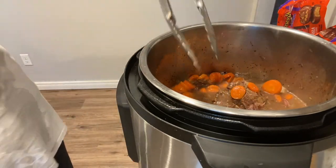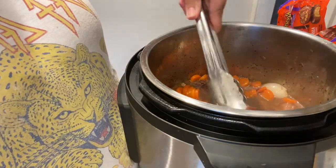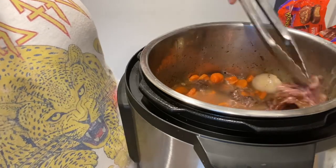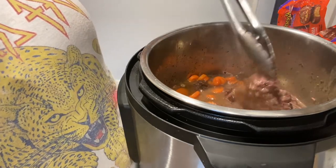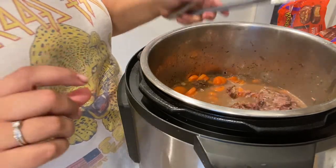I love pot roast! Like I said, you could totally put this over mashed potatoes — we've done that plenty of times. This was actually our Christmas dinner this past year and it was so good. Just take some tongs and shred it up. The potatoes are perfectly cooked. Oh my gosh — I'm ready to eat. That is all for tonight's dinner.